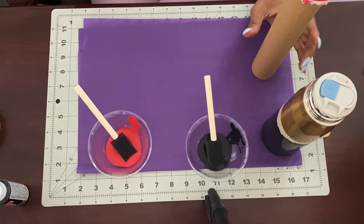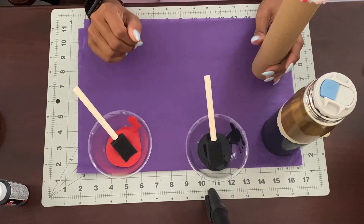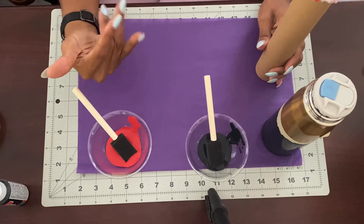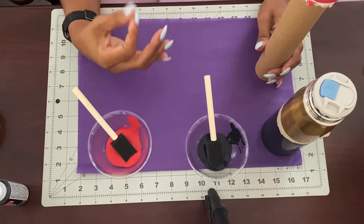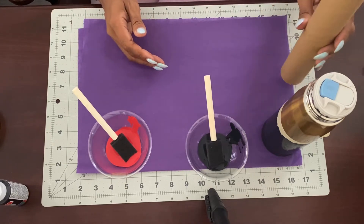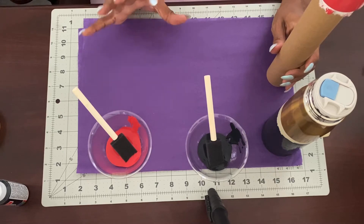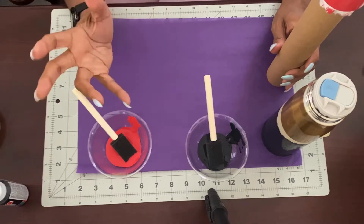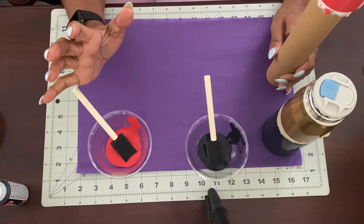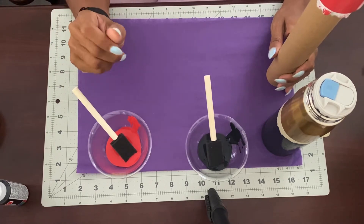Hi there. I figured I would go ahead and film this, making this tumbler. I've gotten a lot of questions — people are asking what can they do, how can they decorate this particular tumbler? It is the bullet tumbler that I have available on my website. And so I'm actually going to turn it into lipstick, or the look of lipstick, should I say — turn it from just the plain gold tumbler into kind of a rhinestone lipstick tumbler.